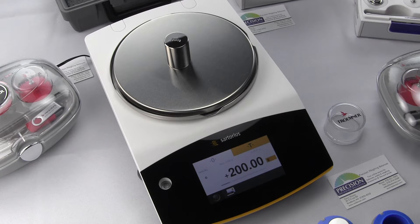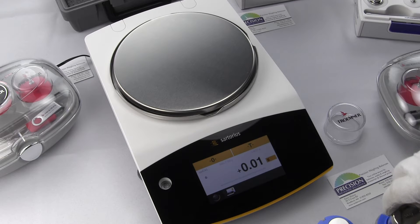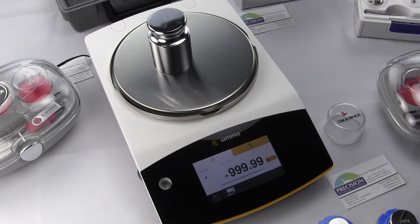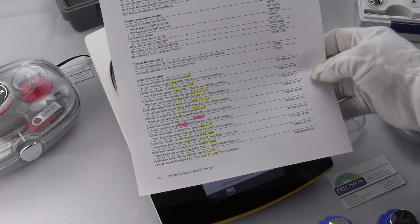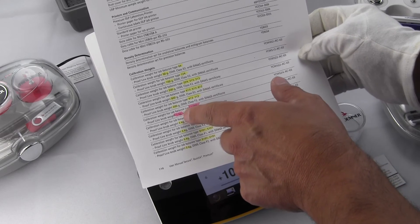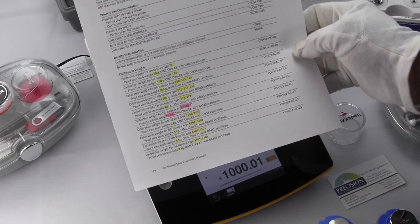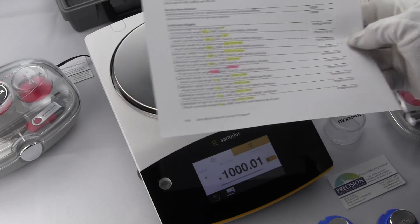During calibration, each model requires a specific calibration weight, and this is all specified in the manual. On the Quintix 1102, we require a 1 kg weight — this is an E2 class, which is used in Europe. For the US ASTM standard, just use a Class 1 weight.